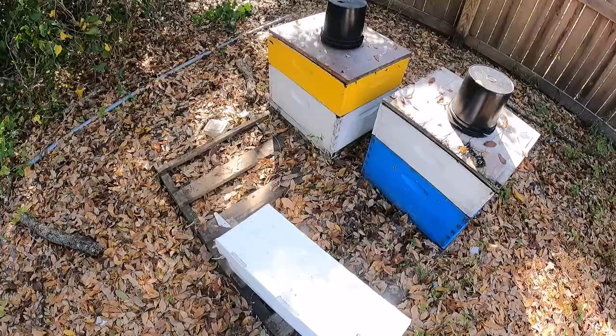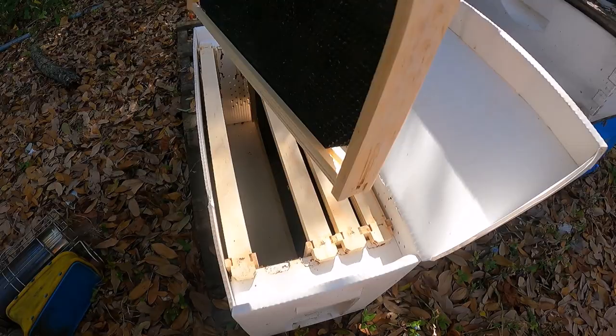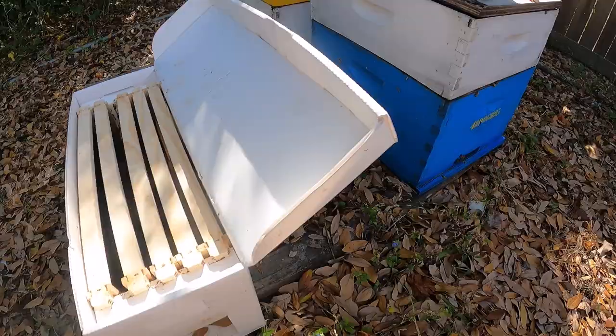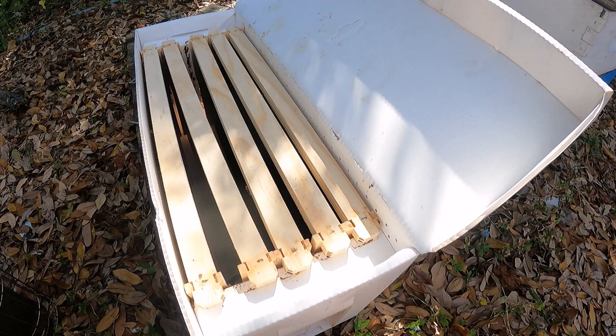I'm using the Jester's Easy Nukes here. I like these boxes. I have five new frames with foundation in each one and I'm gonna be going through these colonies I'm splitting, taking two frames of bees and brood and one frame of feed, putting those in the nuke boxes, then bringing them to a different yard and giving them queen cells tomorrow.